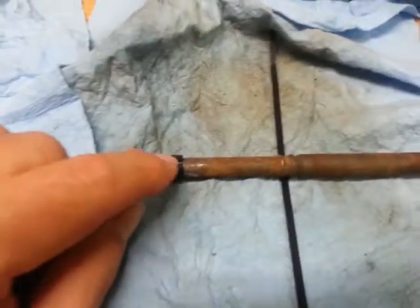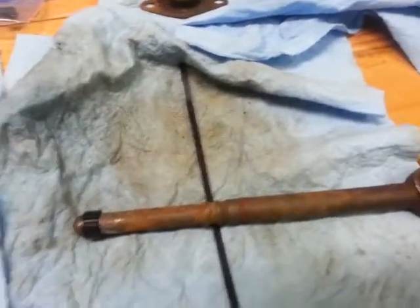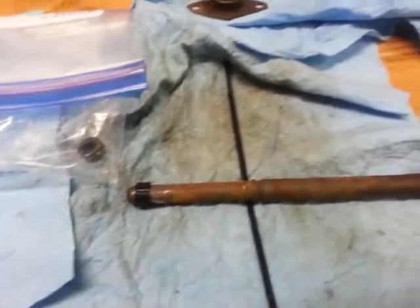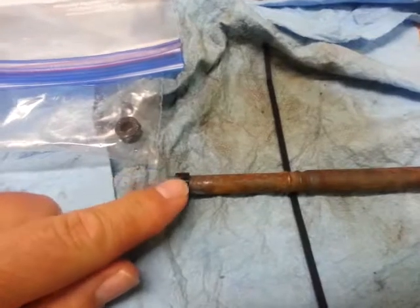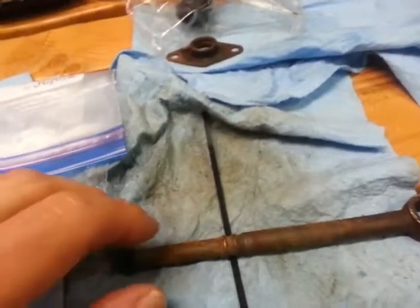So I'll cut this retainer off, slide the boot on, loosely put the zip tie on until I get the other retainer. The instructions say to put a little bit of white lithium grease on here, but I'll use a little bit of silicone paste when I put the new retainer piece in and the boot.